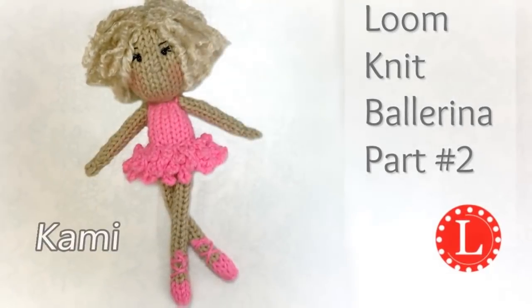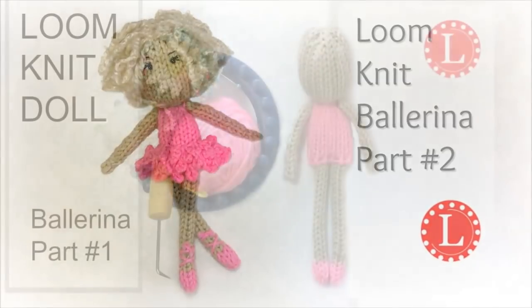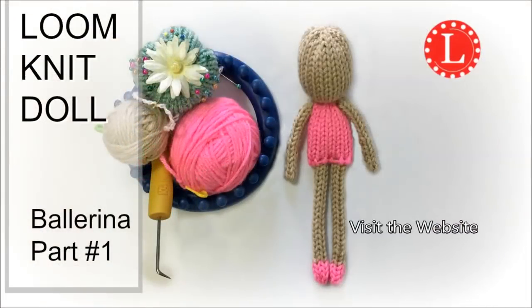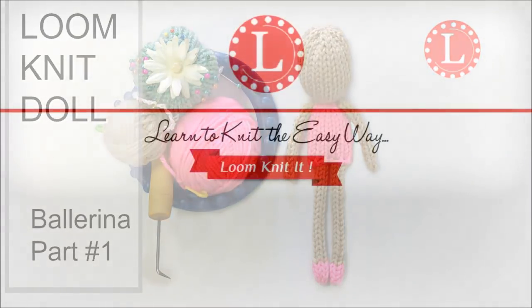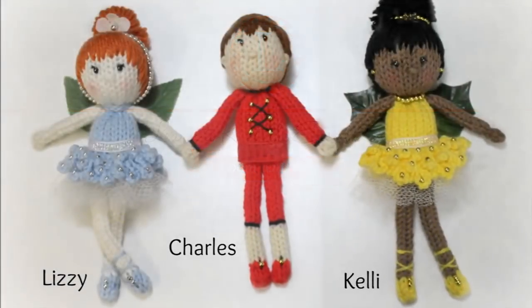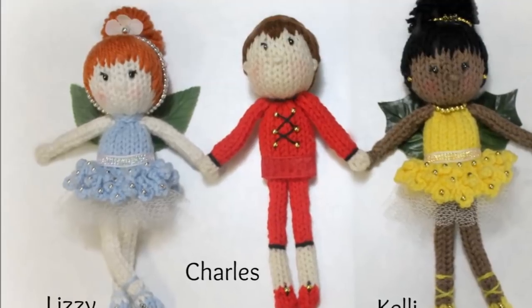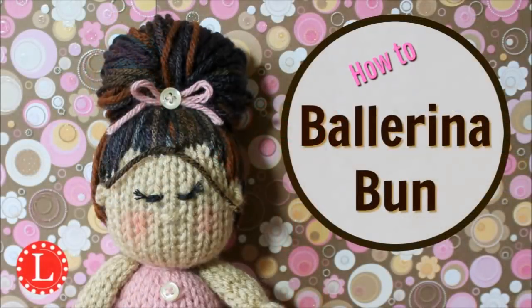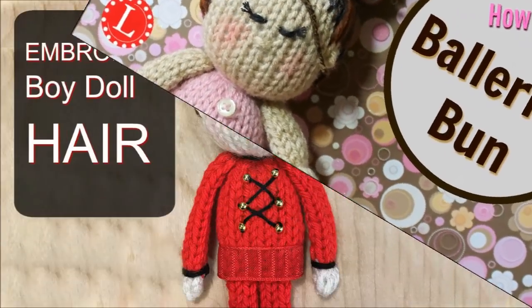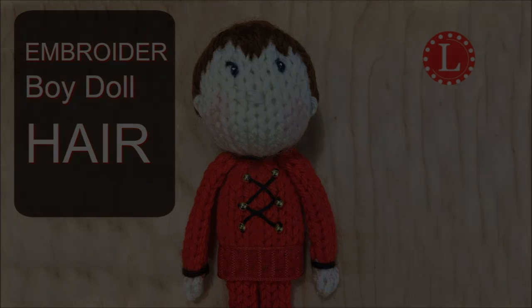Hey guys, it's Denise from LumaHat.com. Thanks for coming back for part two of the ballerina pattern. If you haven't seen part one, visit the website at LumaHat.com/ballerinas and stay till the end so I can give you more information on how to make these cuties. You're also going to need to see the video for the ballerina bun as well as how to embroider Charles's hair.